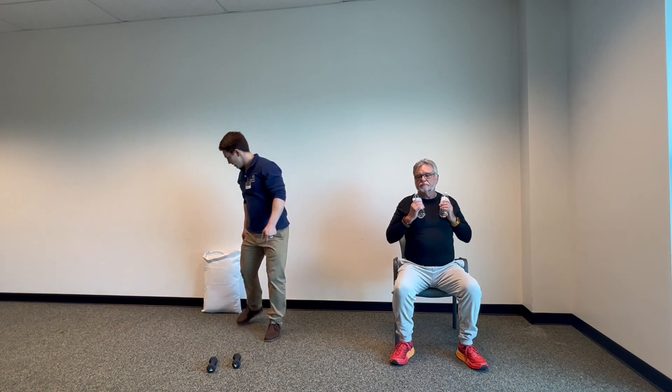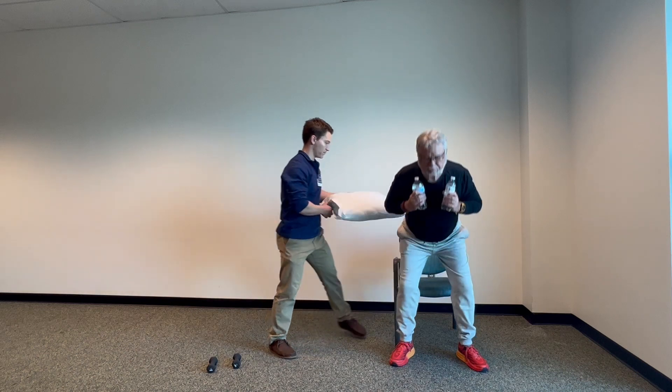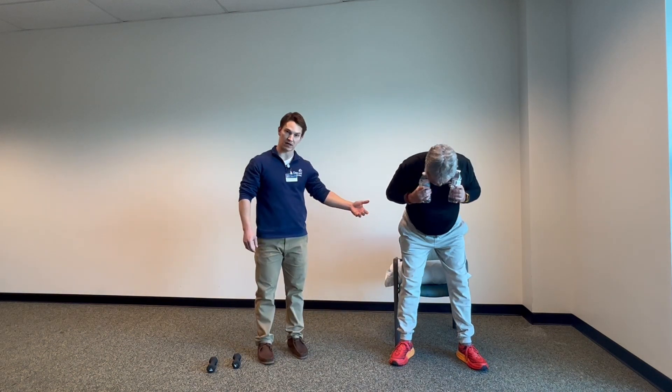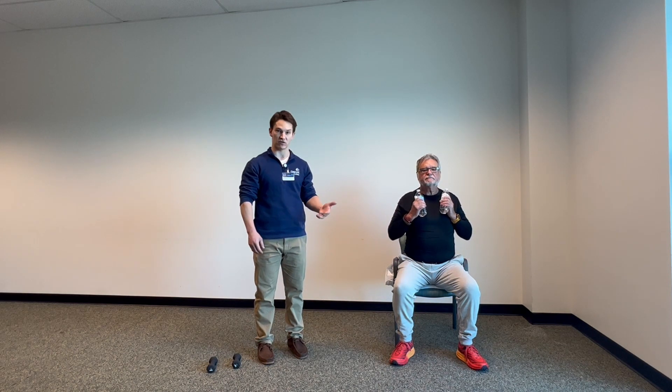Now, we already know that Rick's pretty flexible. There may be some of you who can't quite sit down to a low chair — in that case, all you need to do is put a pillow or two underneath your bottom on the chair. That way the seat is elevated and Rick doesn't have to go down quite so far. So if you've got knee pain or hip pain that limits your range of motion, that's a good way to modify this exercise so that it can be appropriate for you.